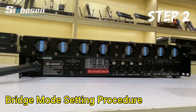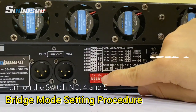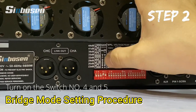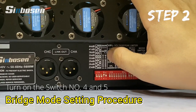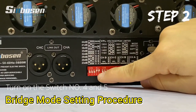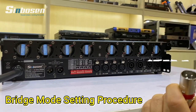The second step is we need to change the small switch on the amplifier back side. Look here — if you turn on number four, that means you set the bridge on the C and D channel. And if you want to bridge the A and B channel, just turn on number five. So turn on number four and number five.